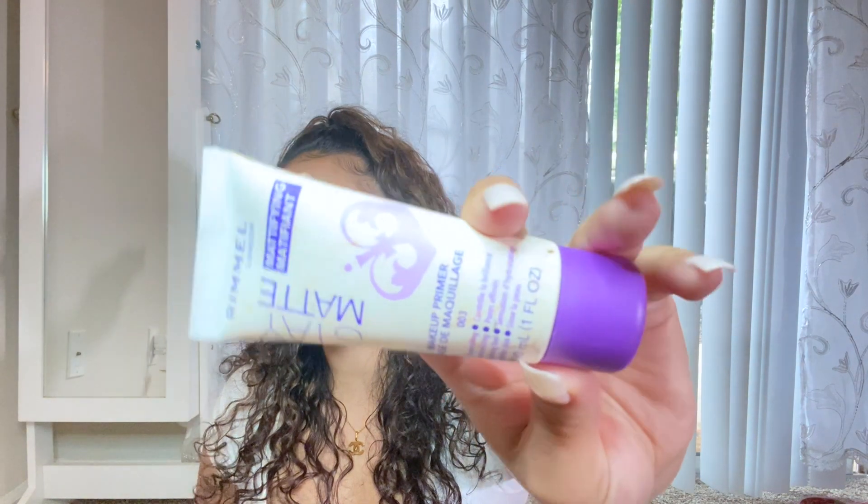I don't have any makeup on. Regardless of whether your skin is oily or dry, you do want to start with a primer. If your skin is oily like mine, then you want to use a primer that is going to mattify the skin. This is one that was relatively inexpensive — less than $10 — and it works pretty well.